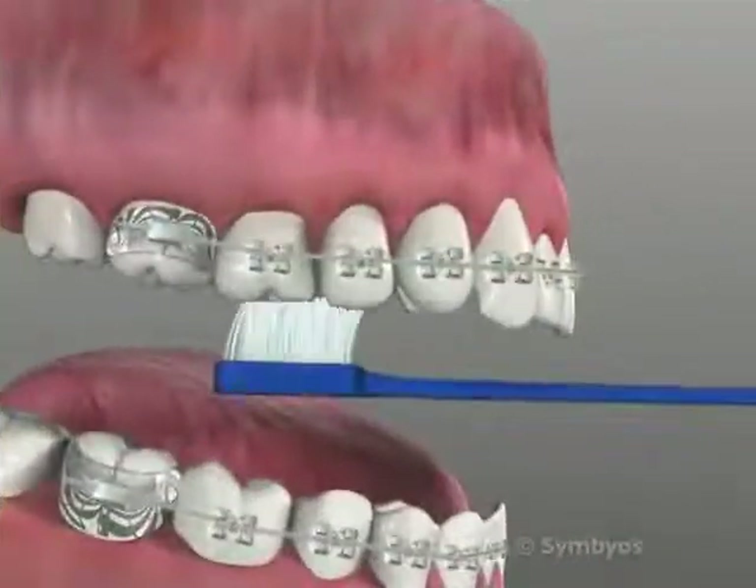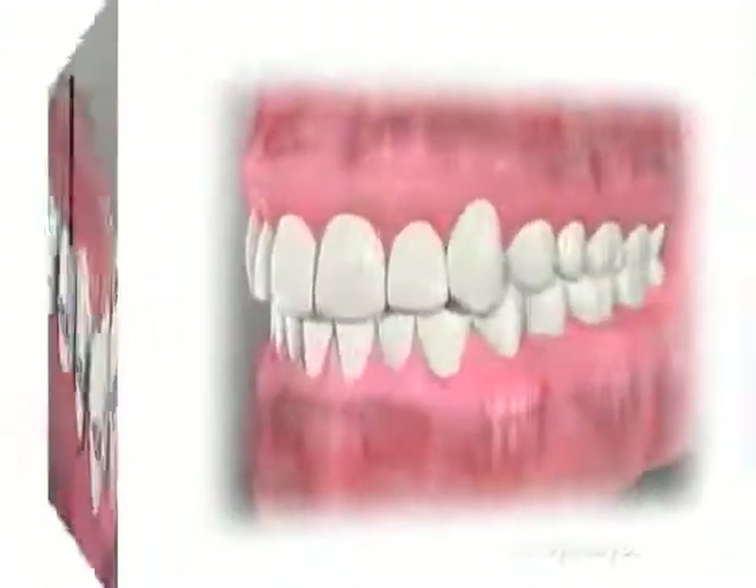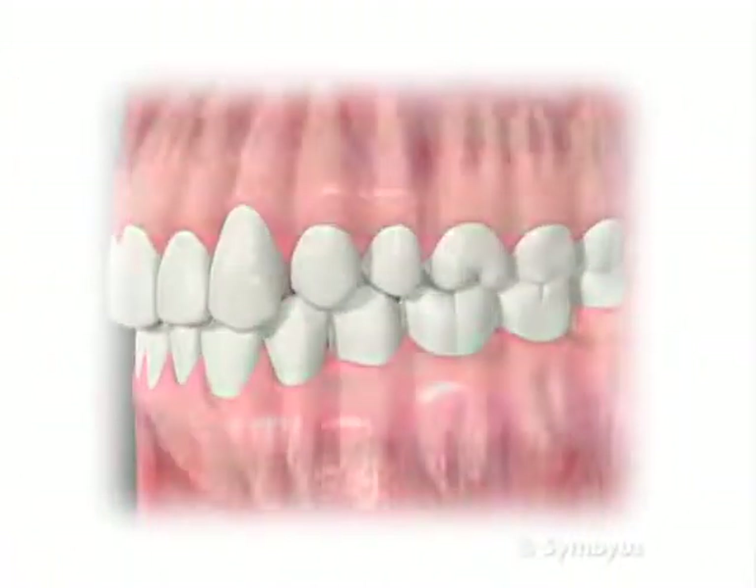Along with regular toothbrushing and use of an interdental brush, floss threaders can help keep your mouth healthy and prolong the life of your dental work.